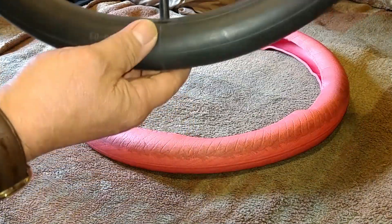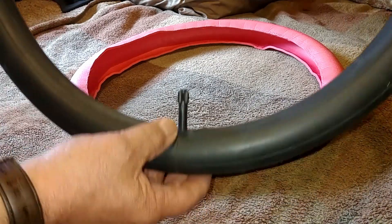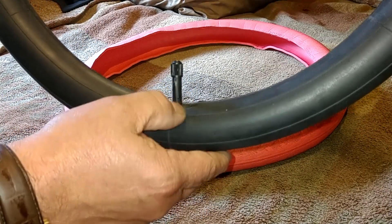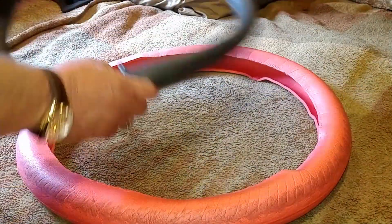Another option: you could buy a motorcycle-style tube — I believe a 16 by 3 tube would fit — the kind that has the actual metal stem. That might give a little added protection. Just food for thought there, guys. That's day four of the Tannus insert experiment.